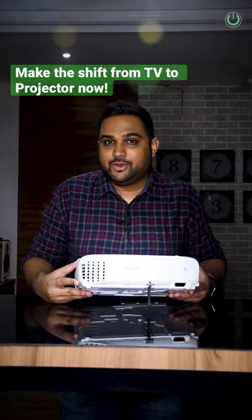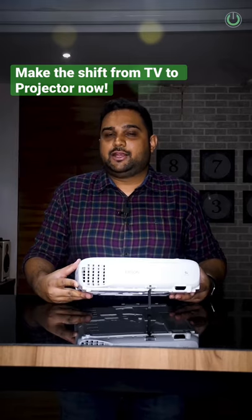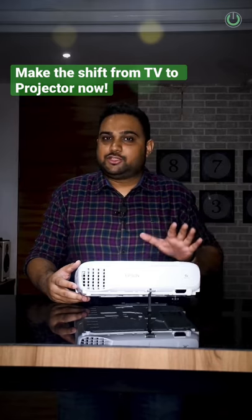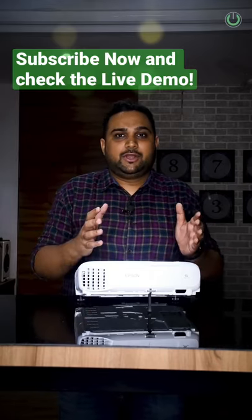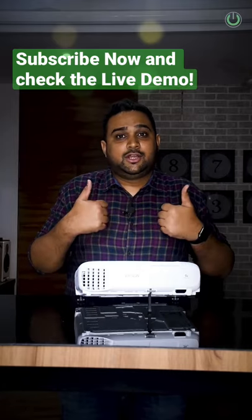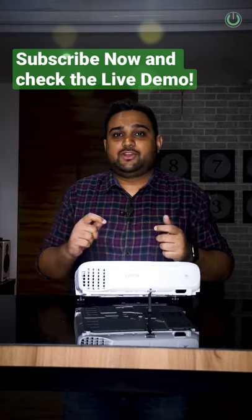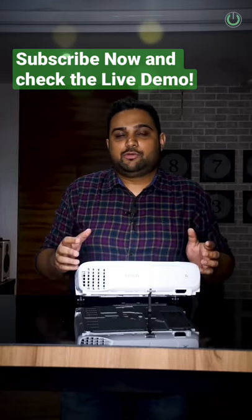It has only one HDMI input and one audio output to connect to your soundbar or wireless speakers. There is no Wi-Fi or Miracast — that is the only drawback in this projector. But as far as projection quality is concerned, it is a great thumbs up projector. Feel free to check the link in the bio for more details.